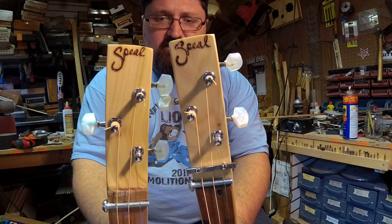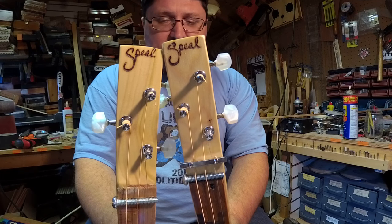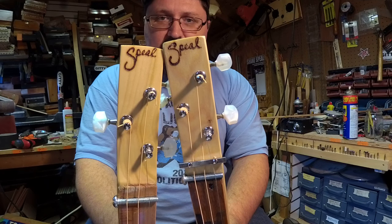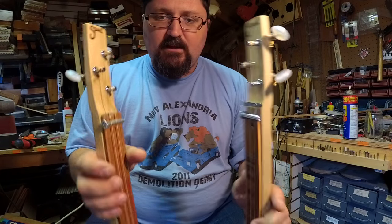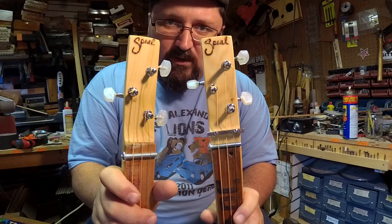One other huge tip: please sign your work as you're building. I put my last name at the headstock — hand signed — and I also put a date on the back of them. Sign your work. You're an artist. Sign your work.